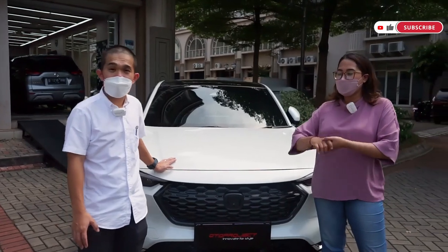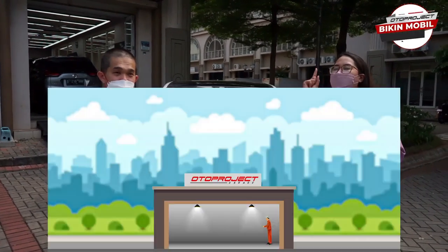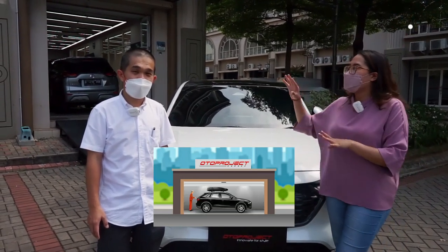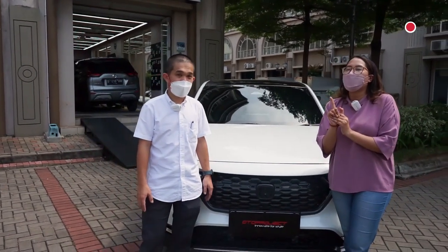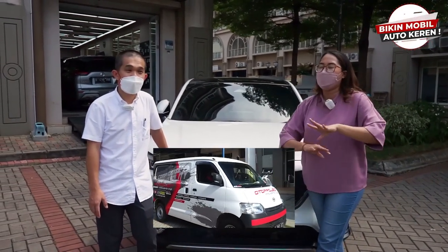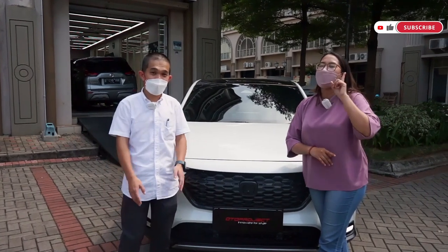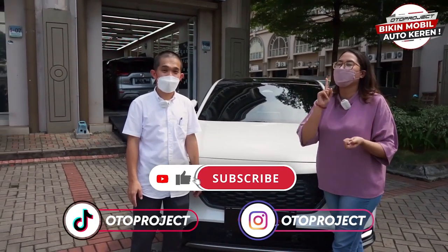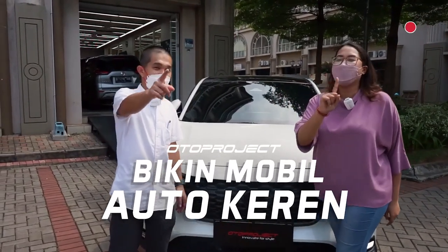Nah untuk sahabat Otto yang punya All New HRV dan tertarik beli produk-produk dari Oto Project, gampang banget caranya. Kalian tinggal datang ke Ruko Sedayu Square Blok I Nomor 8 Jakarta Barat Cengkareng — di sini kalian bisa langsung fitting dan dipasangin sama mekanik kita di Oto Project Garage. Atau kalau nggak punya waktu, Oto Project punya layanan home service — mekanik kita akan datang ke tempat kalian. Kalian luar kota juga tersedia di 3 marketplace. Untuk update-update Oto Project, follow Instagram dan TikTok at Oto Project dan subscribe channel YouTube Oto Project. Kita ketemu di video selanjutnya!